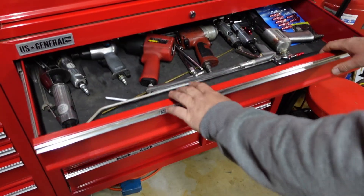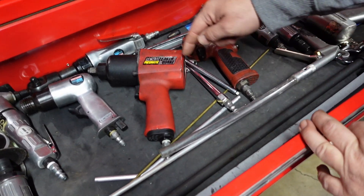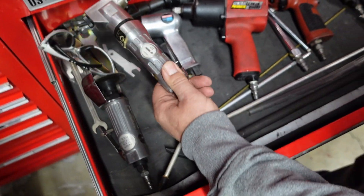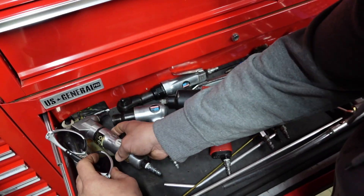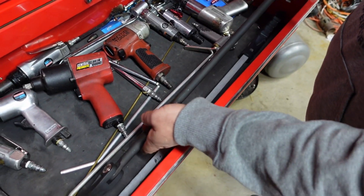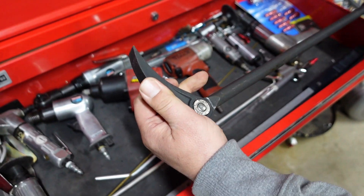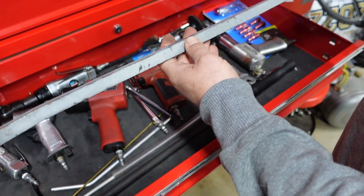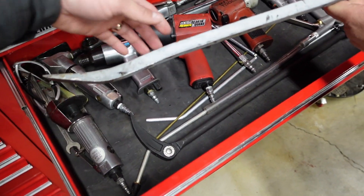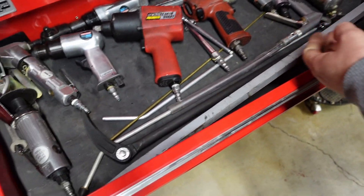Air tools. Snap-on air hammer. Matco 3/8 drive. This earthquake impact has actually been pretty impressive for what it is. Air nibbler - nice for cutting little lines into sheet metal. Injection breaker bar - pretty sweet. Nice rubber-free pry bar that's got a little personality in it. It's just seen some things. Done quite a few suspension jobs so it does its thing.